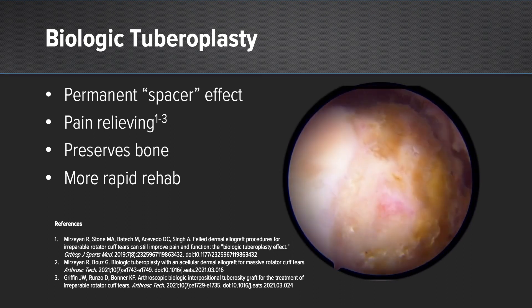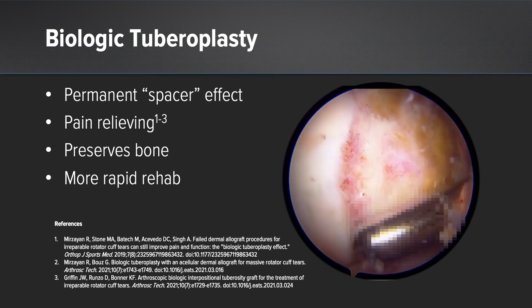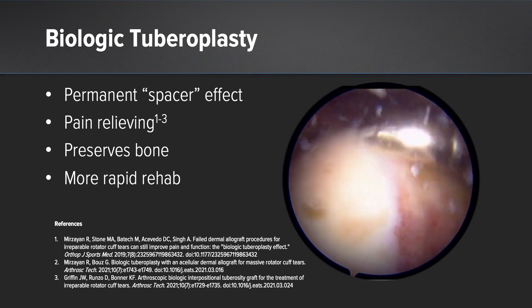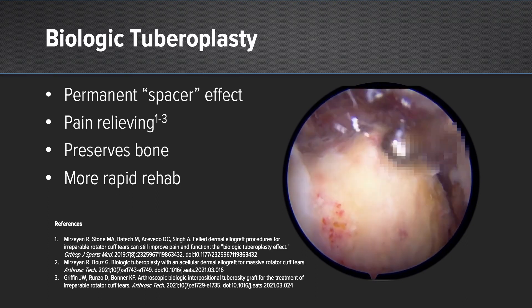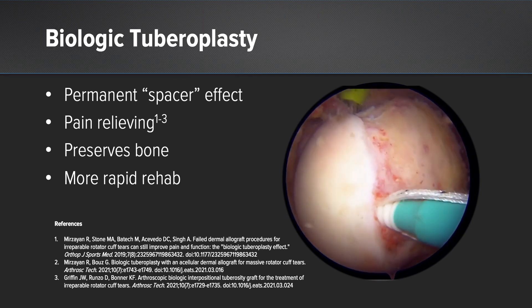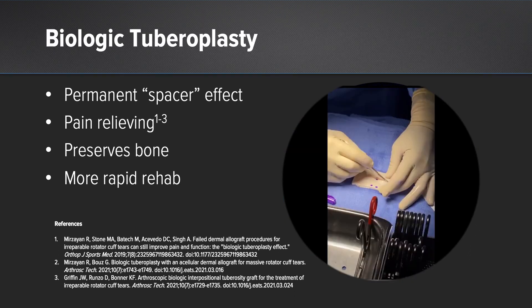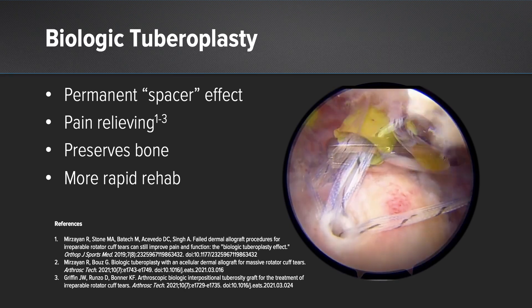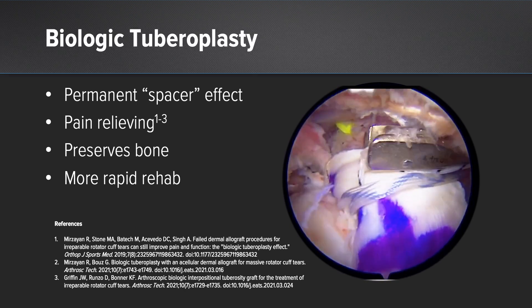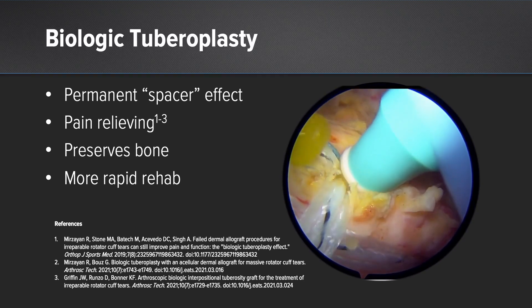When viewing from the posterior portal, you can see our arthroscopic view of a clear irreparable rotator cuff tear. We've medialized the articular margin — this is the first step to increase our coverage of the humeral head. Next, we place our medial row anchors, which in this case were knotless swivel locks. After placing those, we measure and cut our graft, and once it's prepared on the table, we bring it to the patient and introduce it in a knotless fashion. We then control the lateral portion of the graft with our cinch sutures, and finally place our lateral row anchors.